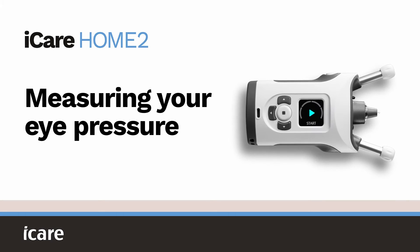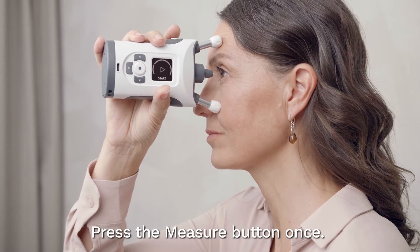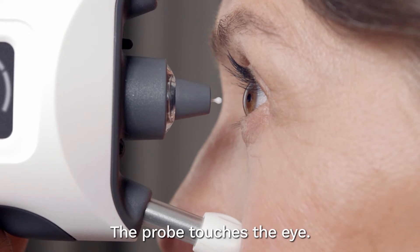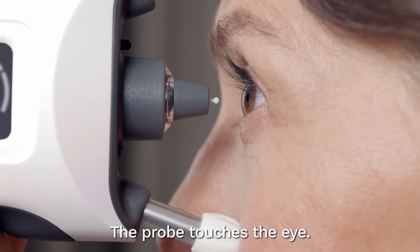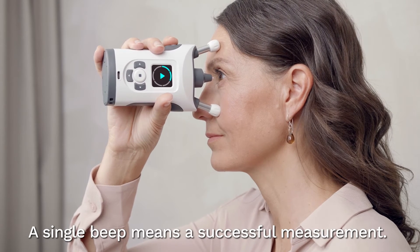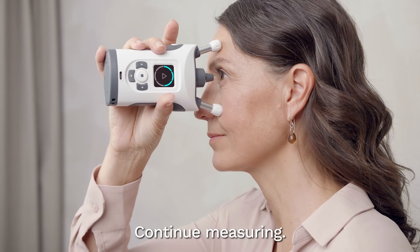Measuring your eye pressure. Press the measure button once. The probe will gently touch your eye. If you hear a single beep, the measurement was successful. Continue measuring.